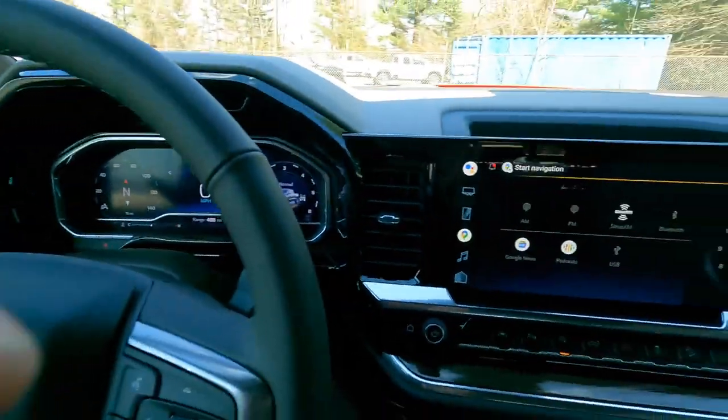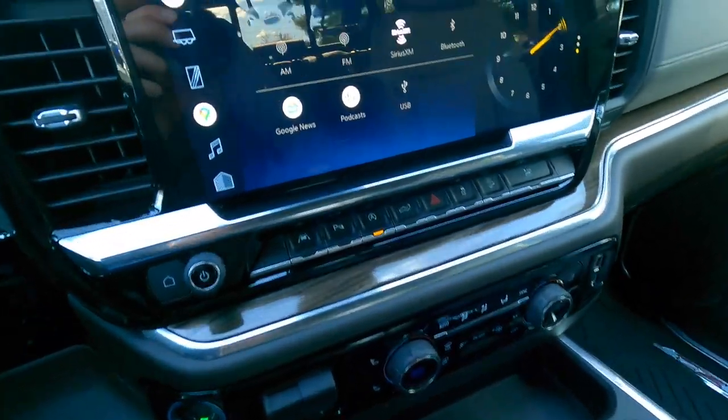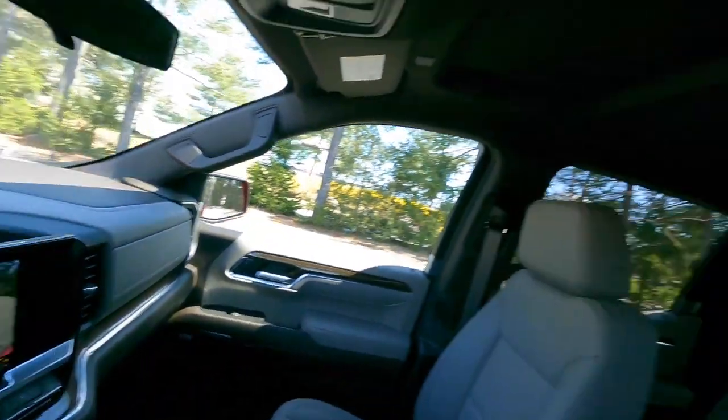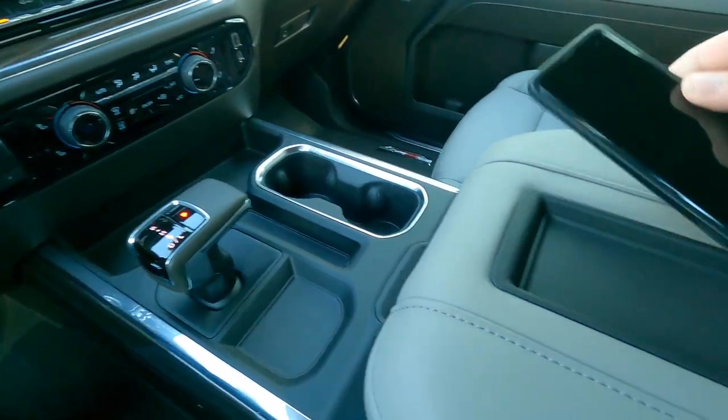One thing I noticed is the vehicle image in the system shows a satin steel truck even though this one is red hot, and the backup camera image even shows a truck with a sunroof when this vehicle doesn't have one. They haven't gotten to the point where it's customized to your exact build, but maybe future software updates will allow the color and features to match — that would be a really nice attention to detail.